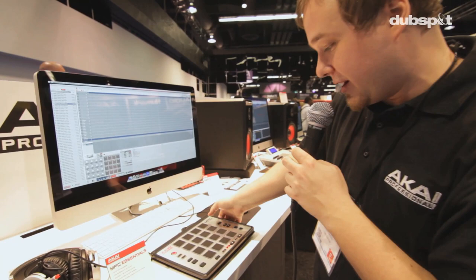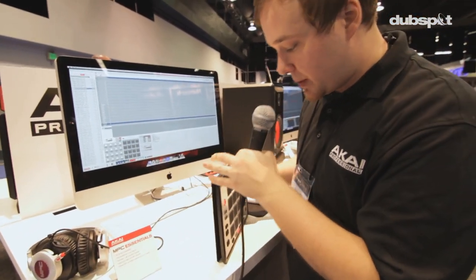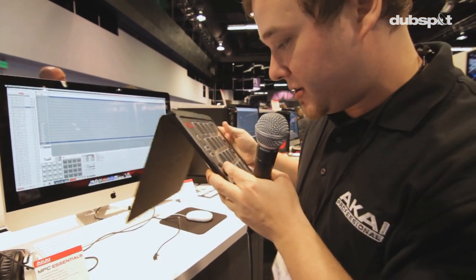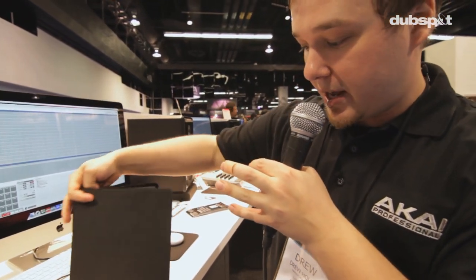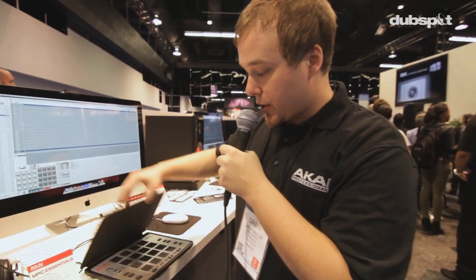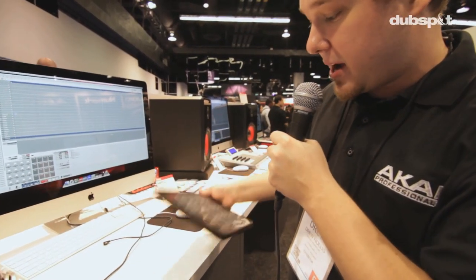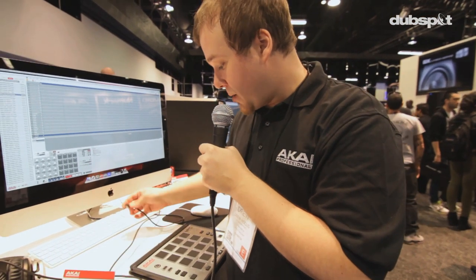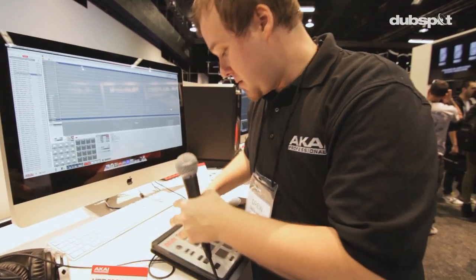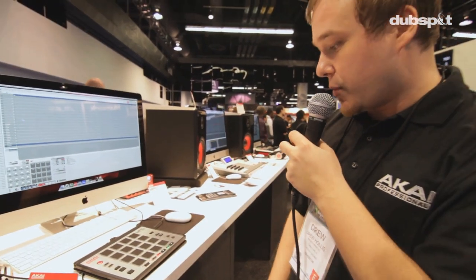What we have going on here is a razor thin package — I'll go ahead and unplug this. Totally hot swappable, very lightweight, can fit in any laptop bag next to anything in there, ready to go. When you're ready to open it up, flip it back. Hot swappable — I've got my software running and it's going to latch on right away.